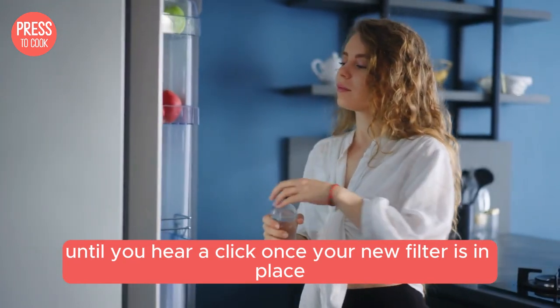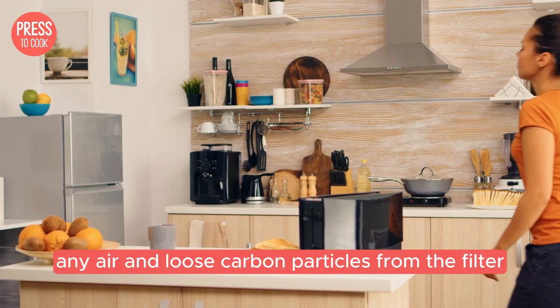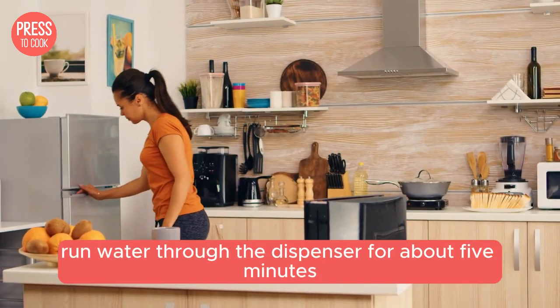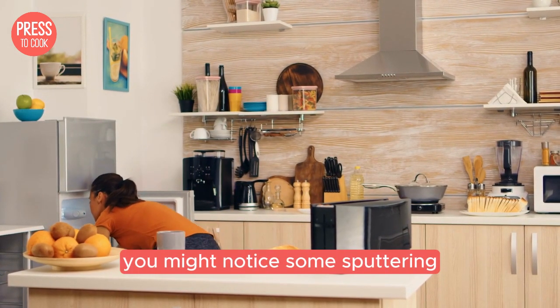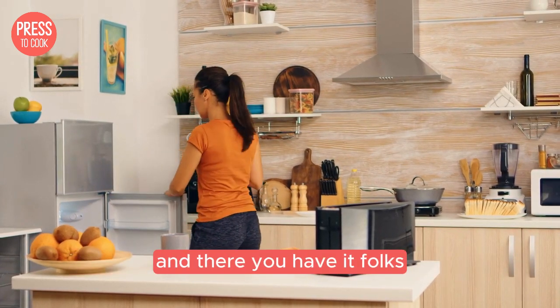Once your new filter is in place it's important to flush it before use. This helps remove any air and loose carbon particles from the filter. To do this run water through the dispenser for about five minutes or until the water runs clear. You might notice some sputtering or air bubbles at first but that's totally normal.